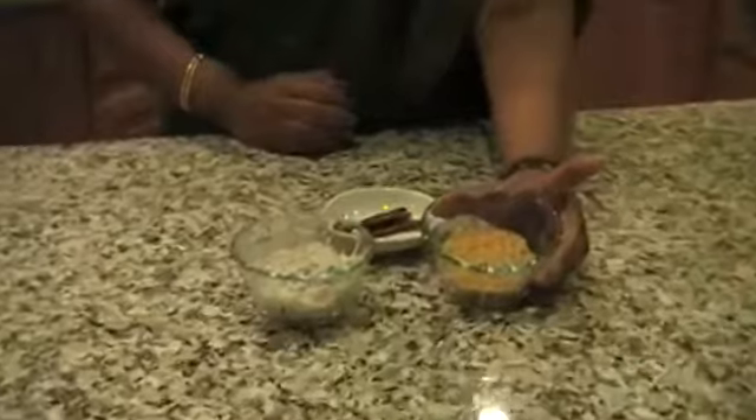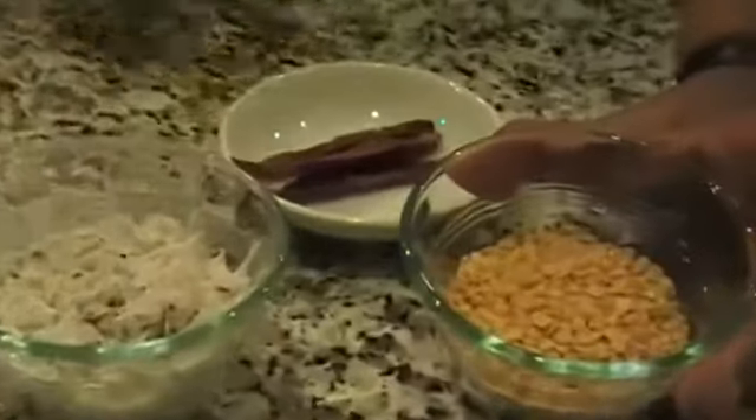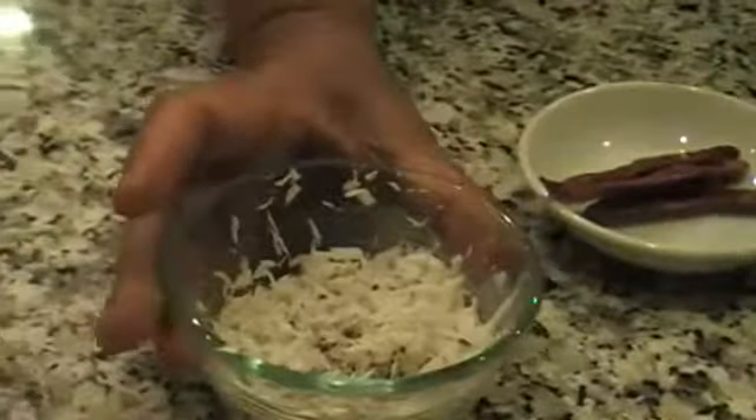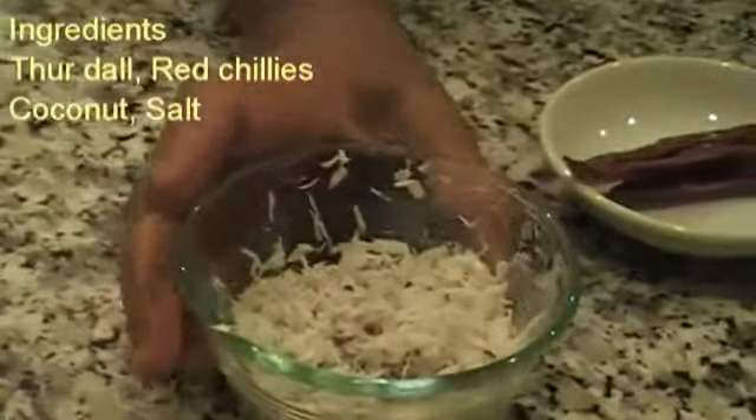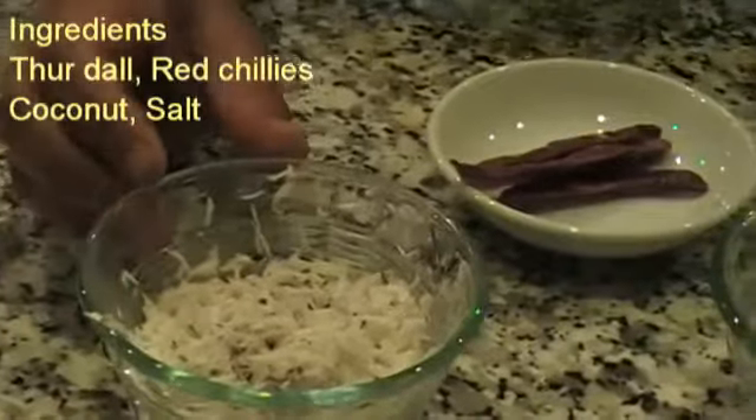The main ingredient is Parupu or Thoor dal. I have about a quarter cup of Thoor dal here. And I am using coconut, about half a cup. You can reduce the amount of coconut if you are watching your cholesterol or if you don't want the flavour of coconut.